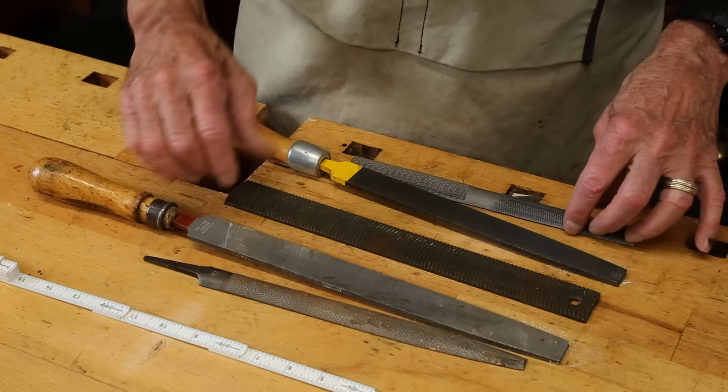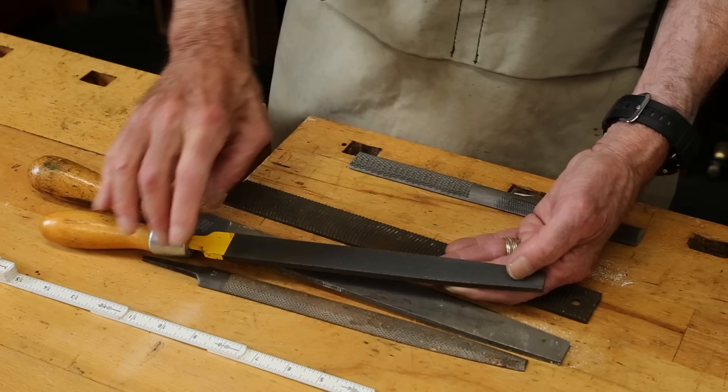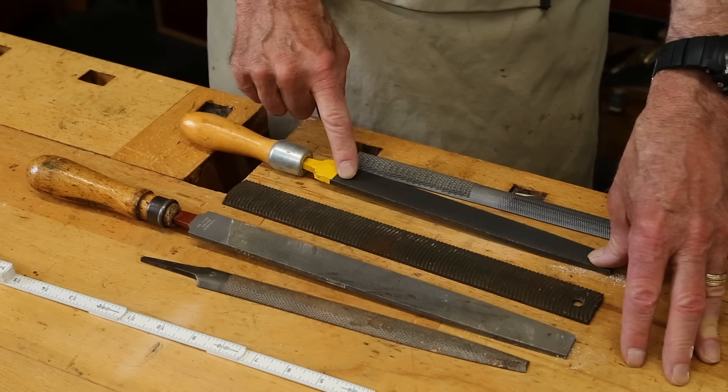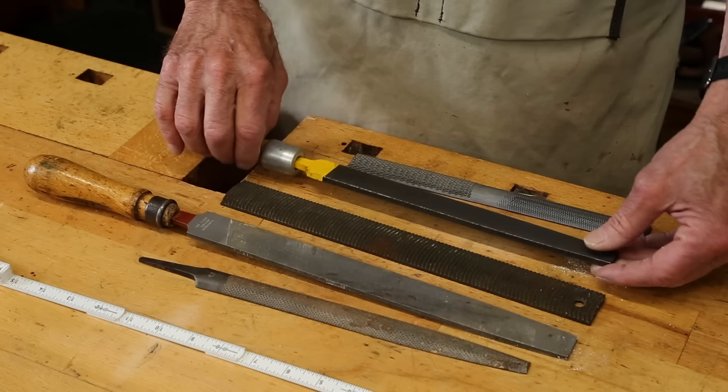There are also double-cut files in which you have one row of teeth going this way and another row of teeth going this way. A single-cut file tends to be a little more aggressive, where a double-cut file will leave a smoother finish in its wake. The first row of teeth is called the upcut, and the second row is called the overcut. Together, it's possible to leave a very smooth finish.